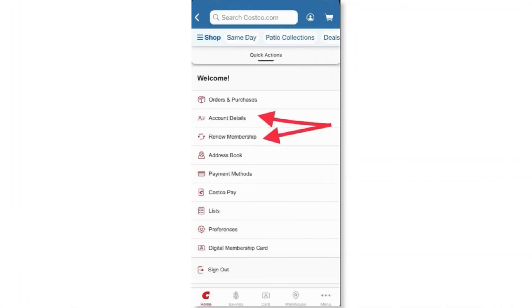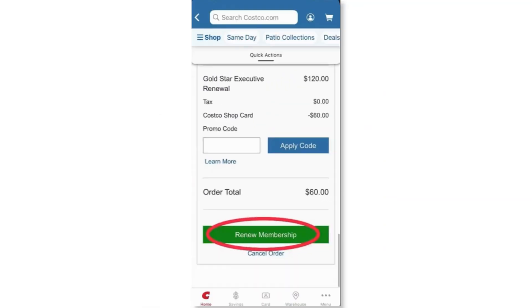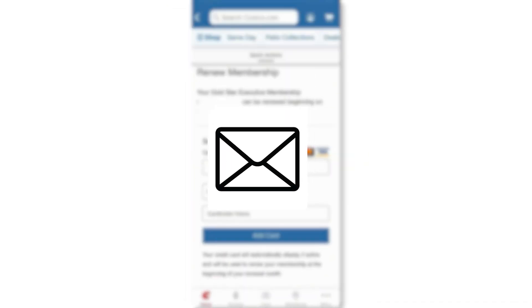First, log into your account at Costco.com. Navigate to the My Account section and click on Renew Membership. Choose the membership type you want to renew. Enter your payment information and complete the transaction. Check your email for a confirmation message from Costco.